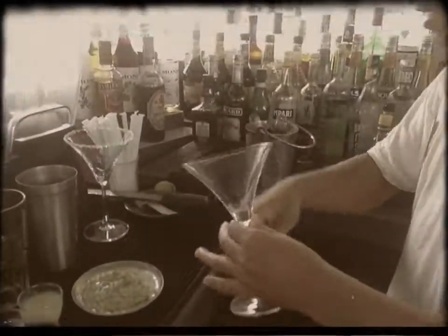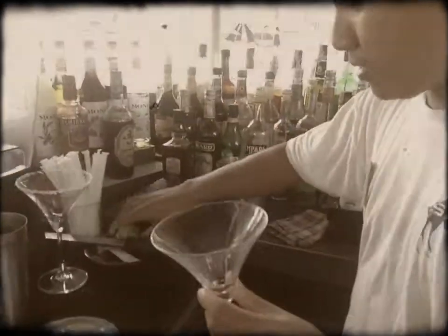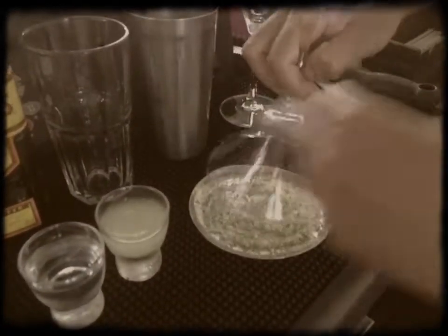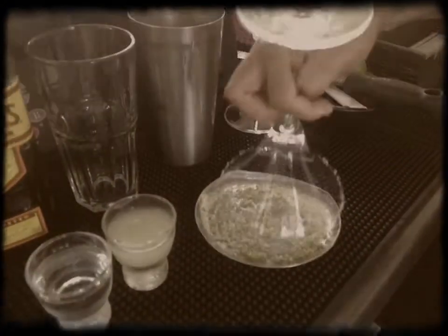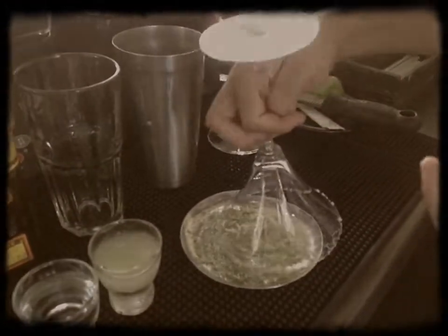First thing we have to prepare a martini glass. Then we have to rub it with the lime — round the glass like this. Then it will be perfectly taste and smell of the peel of lime.